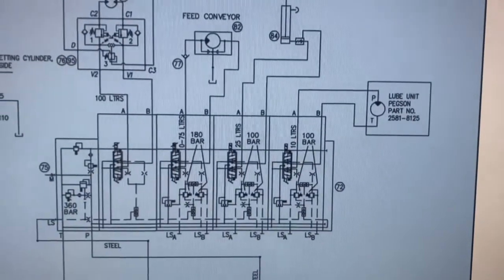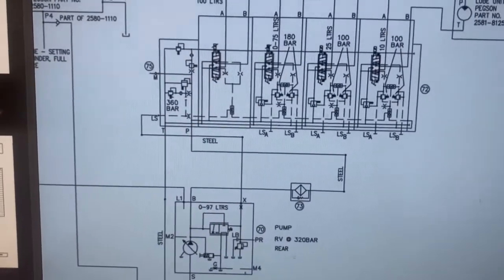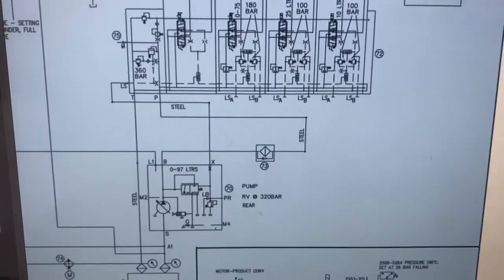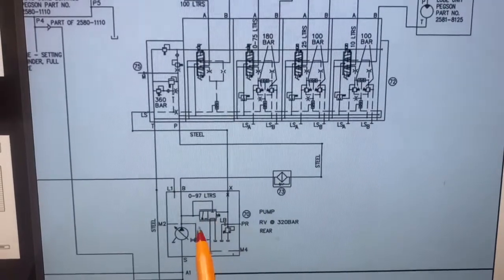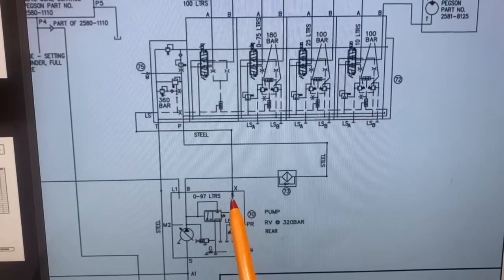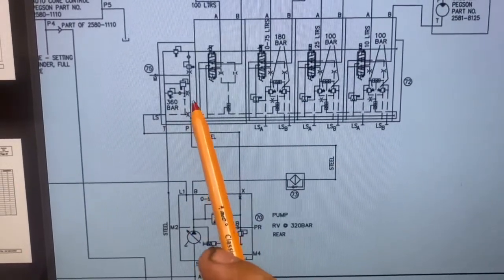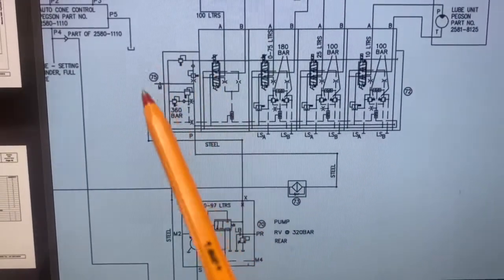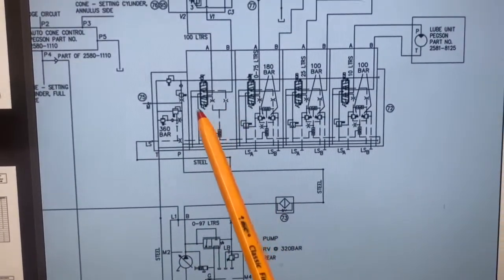One thing you've got to be aware of when setting pressure relief valves is standby pressure and where your gauge is. Our gauge is going to be at the test port — that way we just put the gauge on one spot and can do all the settings. But we need to add 30 bar on top of each reading we get to get the right pressure. So 360 bar becomes 390, 180 becomes 210, and 100 becomes 130 on our gauge at the test point.